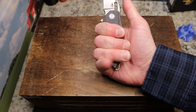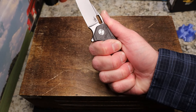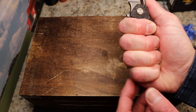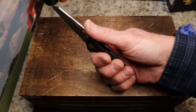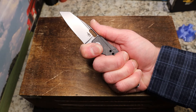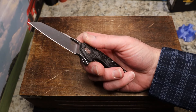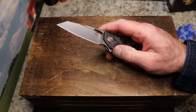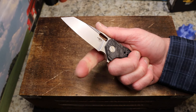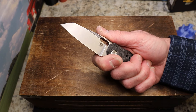Back here I can get about three and a half fingers on this knife - not quite four. The original Nixie is bigger so that one might fit me better. It does taper down at the end, so the pinky feels a bit out there. You do feel the clip but it's definitely not a hot spot. There is a finger choil here - you can get in there, stay off the corner of the edge, and now I am officially four fingers on this knife.